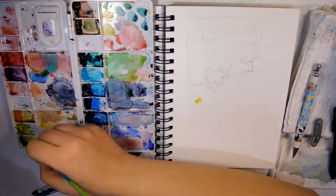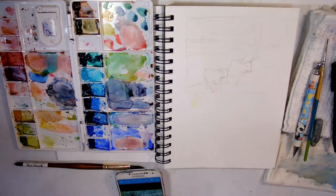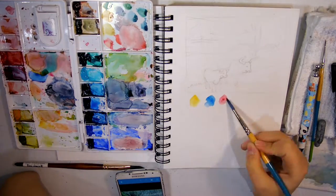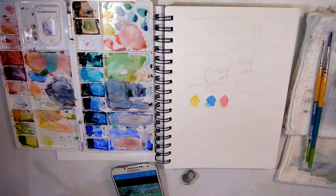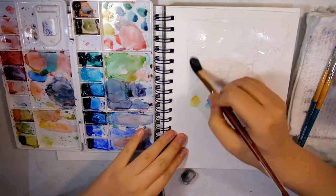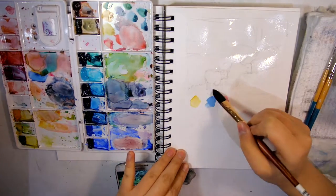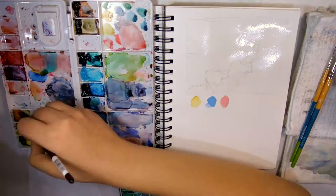At this point I lighten the graphite again and I'm picking my colors. I was going to do a cool yellow but I decided against it and went with a warm one. I used Indian Yellow, Phthalo Blue, and Napthol Red. For the first wash I decided to wet the paper to do a wet-on-wet technique.